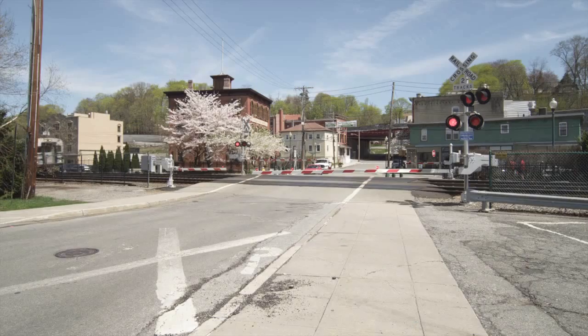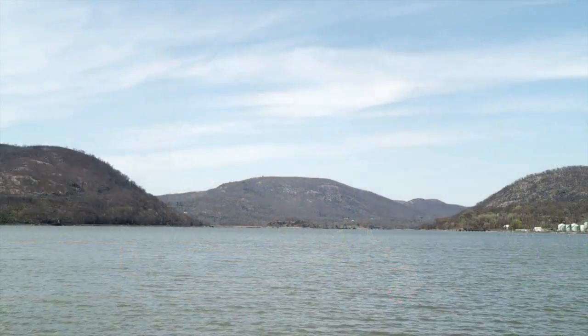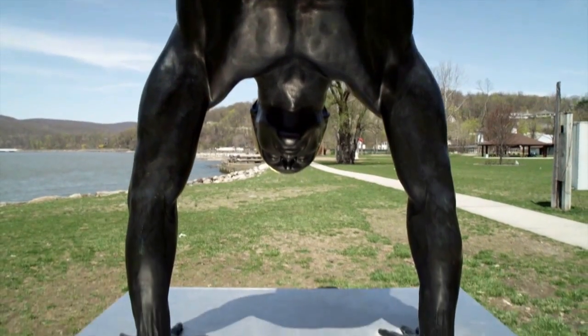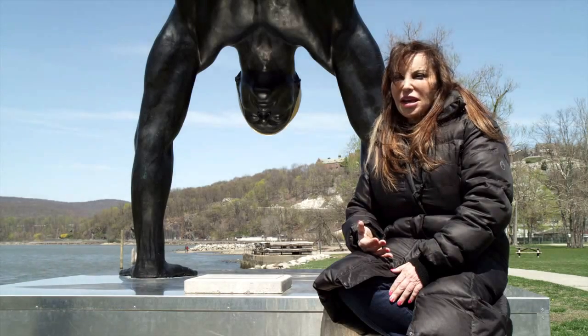The incredible reception the city of Peekskill and the people of Peekskill have given it — when I told Peekskill that I was going to take it out to send it to Venice, they told me they had raised the money through a grant and through the people of Peekskill to buy it. So that was the third amazing thing that happened, and they're dedicating it to the city in September.